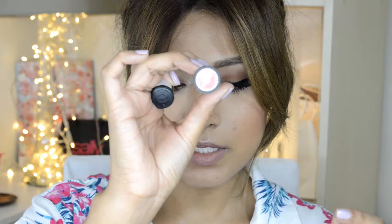And for the lip color, I'm using this one from Scents and the color is No. 7 Natural Beauty.